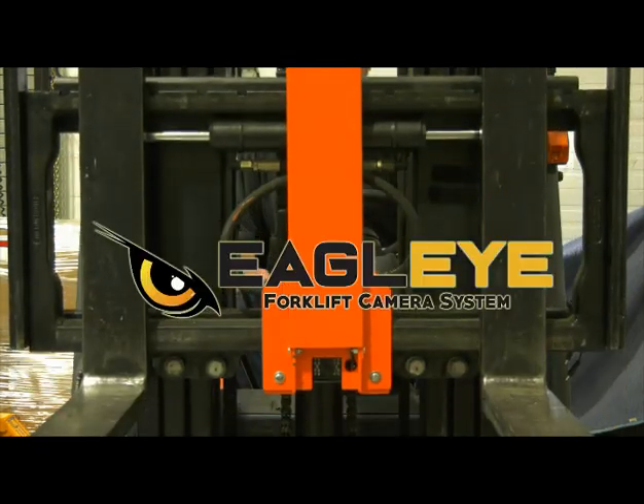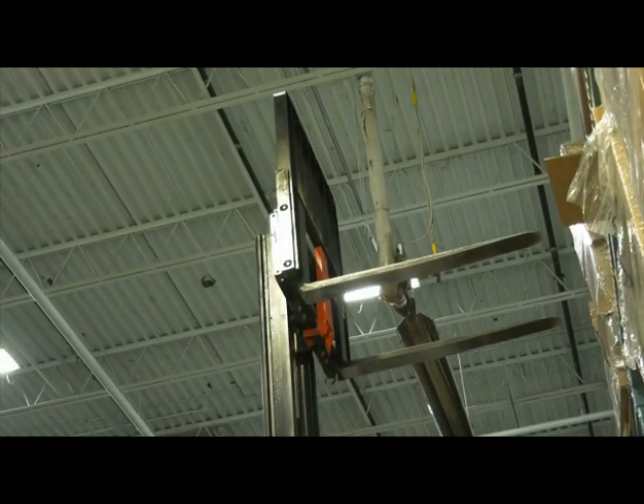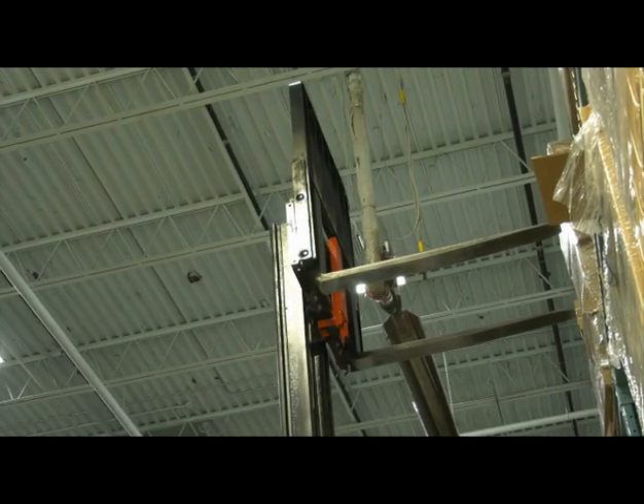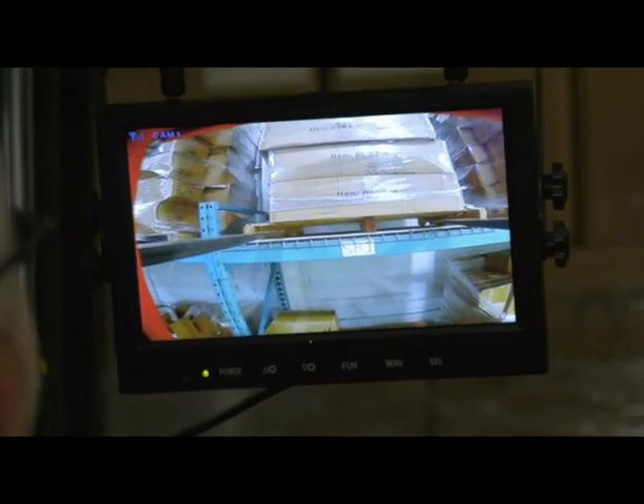Introducing the Eagle Eye Forklift Camera System. The Eagle Eye is especially designed when the forks are raised high in the air. The operator can see exactly where the pallet opening is. No straining, no mistakes.